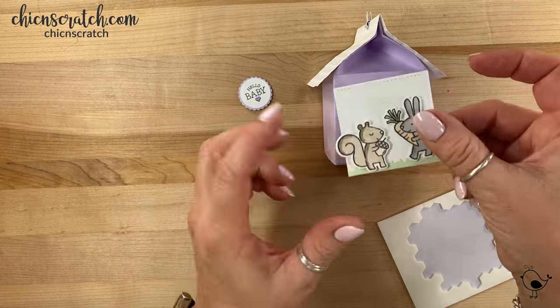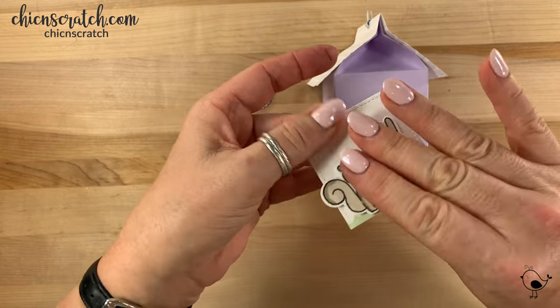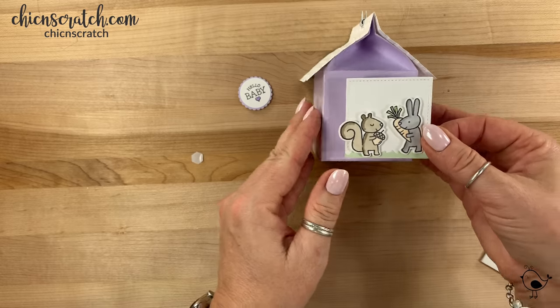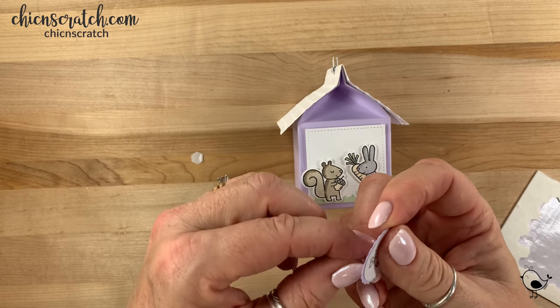This is going to go on here with dimensionals — I'm just going to put a couple on there. Whoops, I want to add this first before I add the greeting.